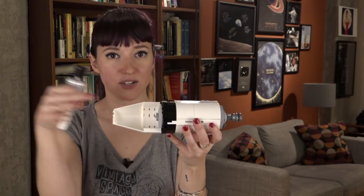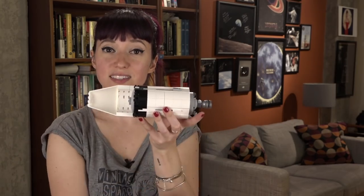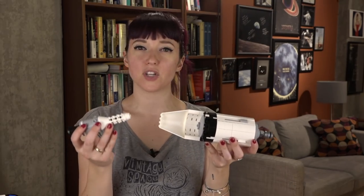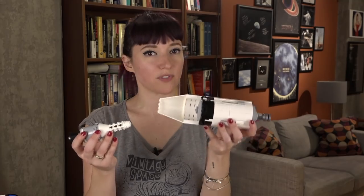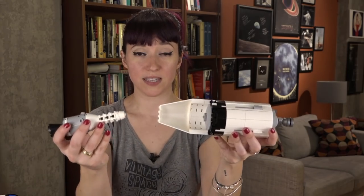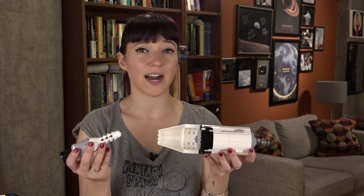They would separate the lunar module from the adapter section, leaving the S4B stage alone. These panels would fold down and go off on their own trajectories, leaving just the rocket stage itself. The act of separating the docked command service and lunar modules from the S4B stage wasn't enough to put any serious distance between the two vehicles — they were both on the same trajectory to the moon, which could be kind of dangerous.